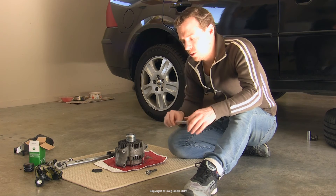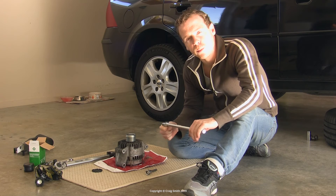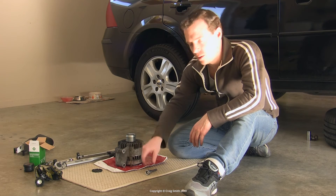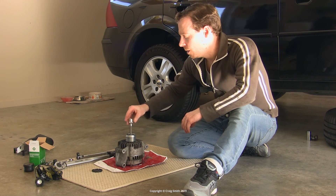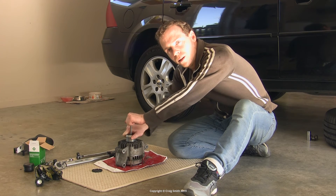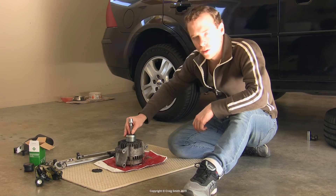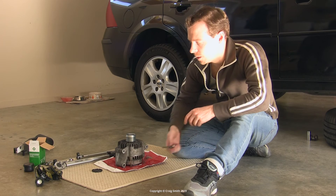I wouldn't worry too much about it, because if you have experience tightening lug nuts on wheels, it's about the same amount of torque — you can judge it by feel. And it's not going to come undone in use, because when the pulley is on the car, any undoing torque causes it to slip in the overrun direction — that's precisely what it's designed to do. You just need to make sure it's wound all the way down and tight against the end of the threads.